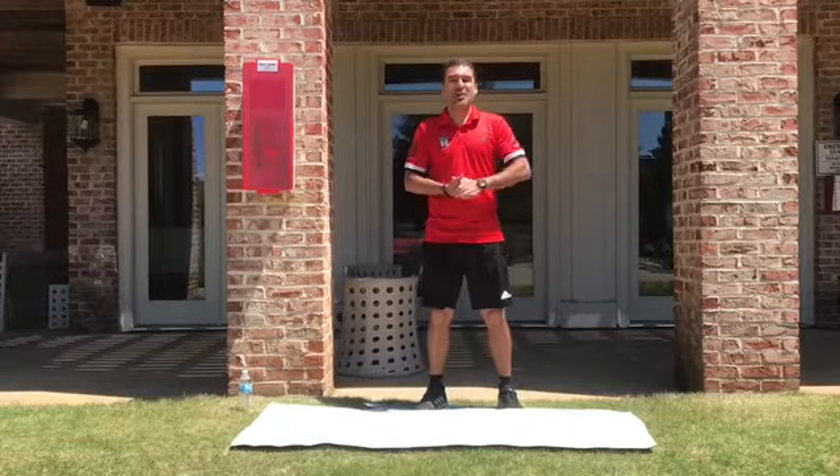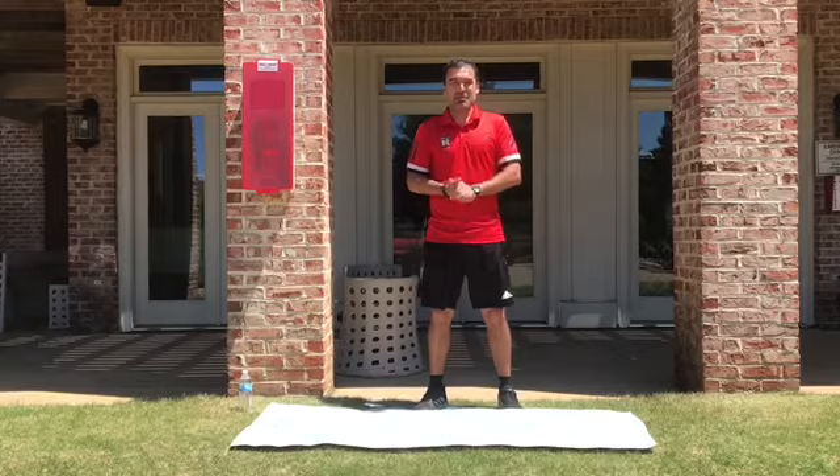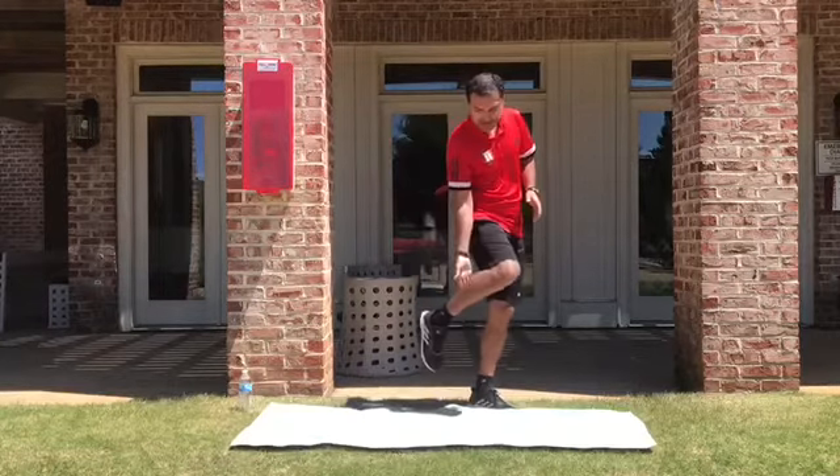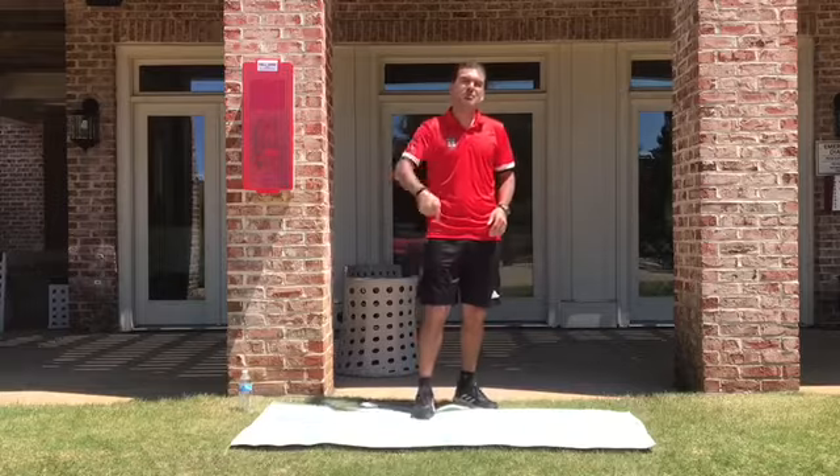Hi guys, this is coach Juan Carlos. In today's video we are going to stretch. What are we going to stretch? Calf. I am going to show you always the right foot.